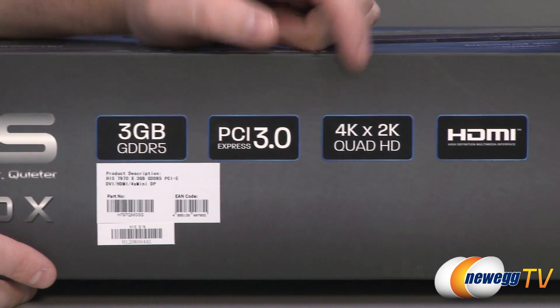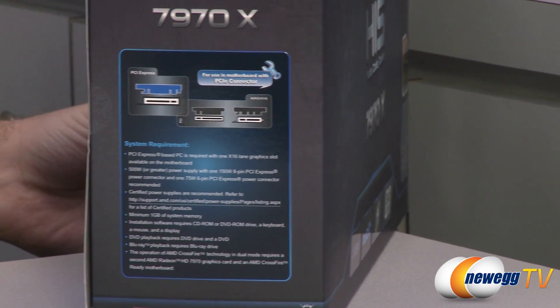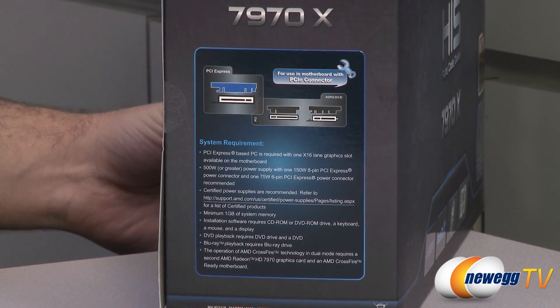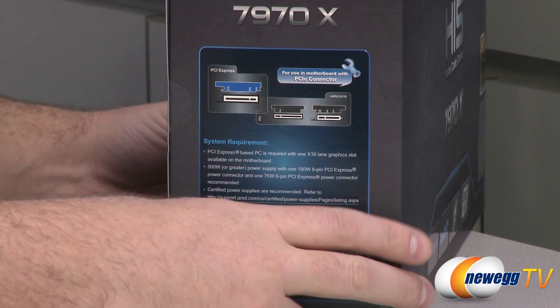It supports 4K resolutions, and you also get an HDMI output. A funny thing to point out: they've actually indicated to make sure you're using this in a PCI Express slot, not an AGP slot — AGP is fairly outdated.